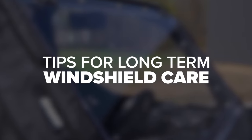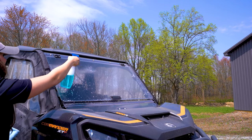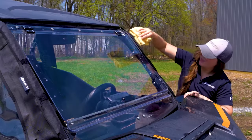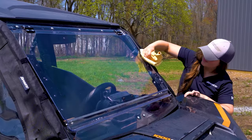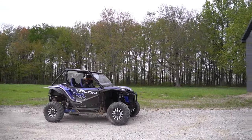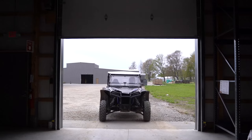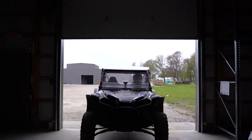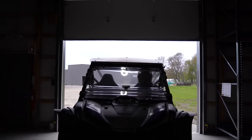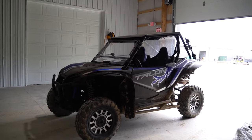Here are some tips for long-term windshield care. Regular cleaning: don't wait until your windshield is absolutely covered to clean it. Get in the habit of doing a quick clean after every ride, even if it's not that dirty. Park in the shade: when you're not riding, make sure to store your machine out of direct sunlight, preferably in a garage or shed. If you don't have room in the garage, cover the windshield with a tarp or find somewhere shady. Ultraviolet rays from the sun can damage polycarbonate windshields over time.